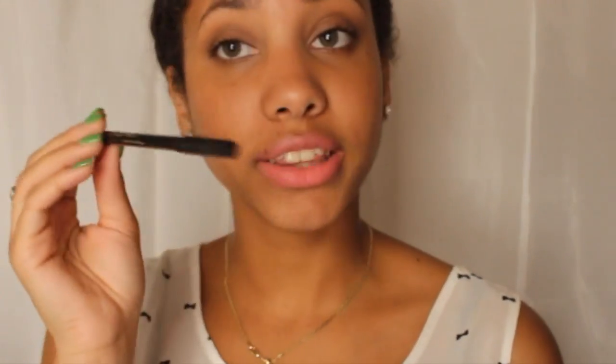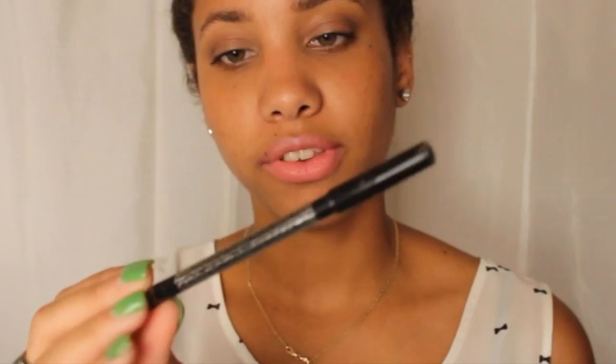I also got an Ofra eyebrow pencil. It says it's a universal eyebrow pencil, so it should suit all skin tones and it's perfect for creating the perfect eyebrow shape. This retails for $13 and it is full-sized.